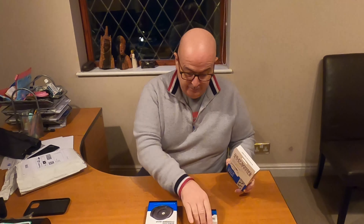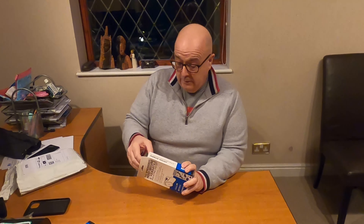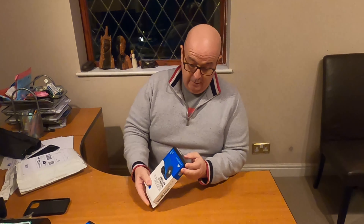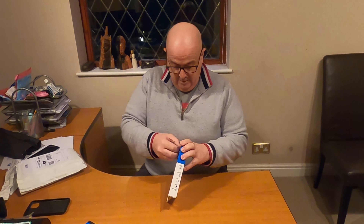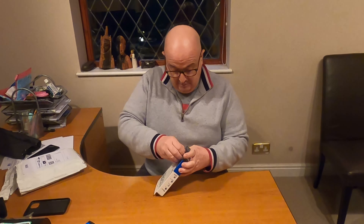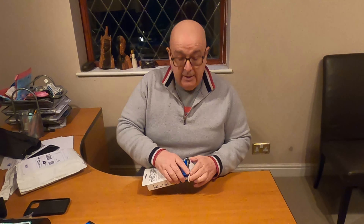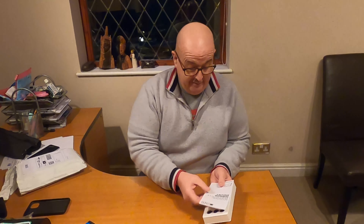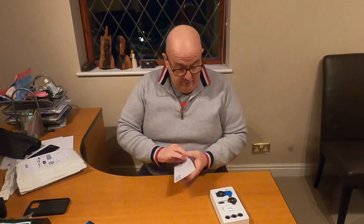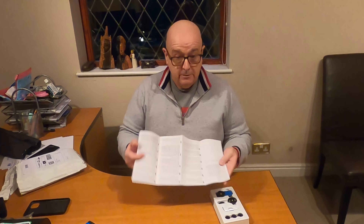First off, I had one of these before on the Honda. Unfortunately, when the bike got stolen, the thing got stolen with it. So, that's how it works I guess. So, what do you get with this? Obviously an installation booklet in various languages.